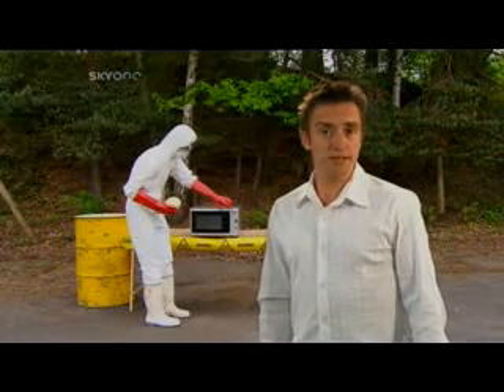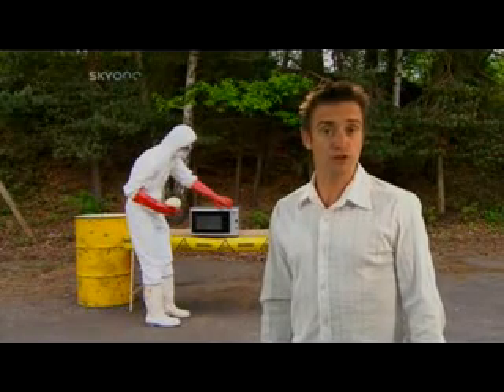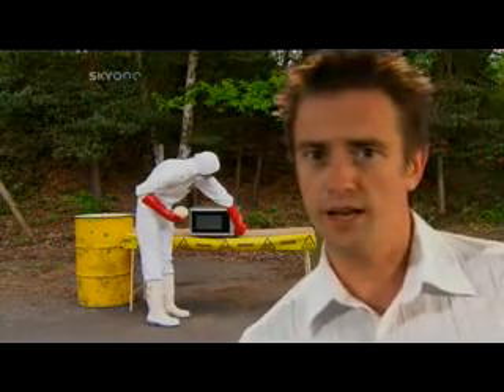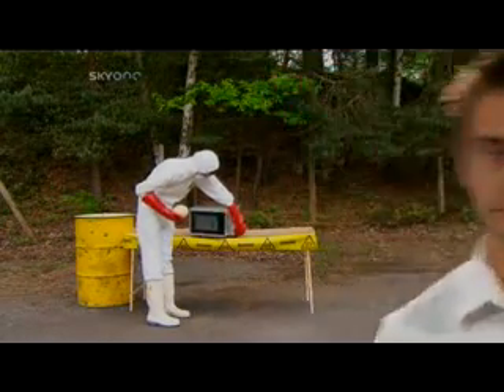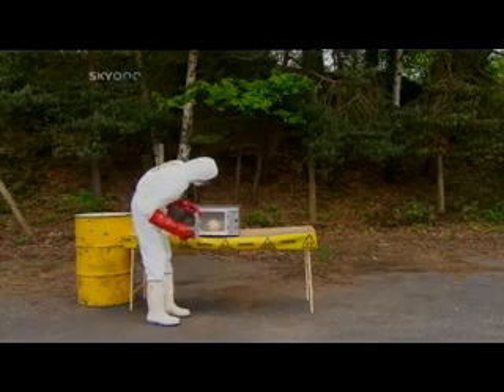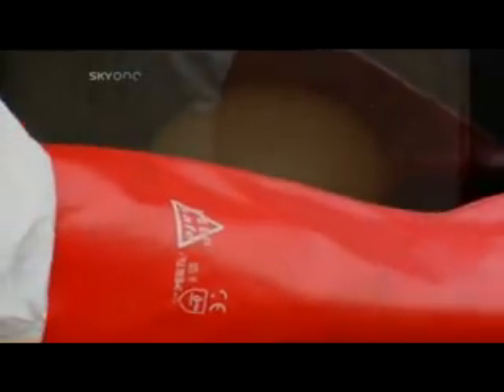Stop — the following experiment is dangerous, do not try this at home. No, really, don't. This off-white orb is an ostrich egg. It's made up of three layers, nearly 20 millimeters thick — that's ten times thicker than your average chicken egg.